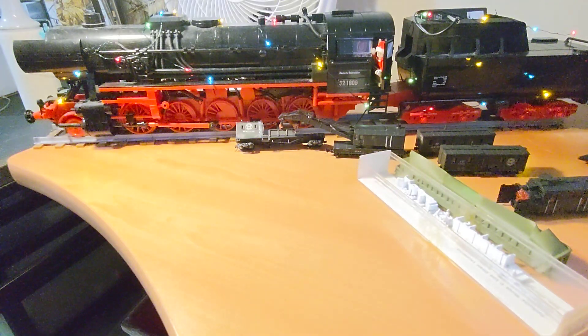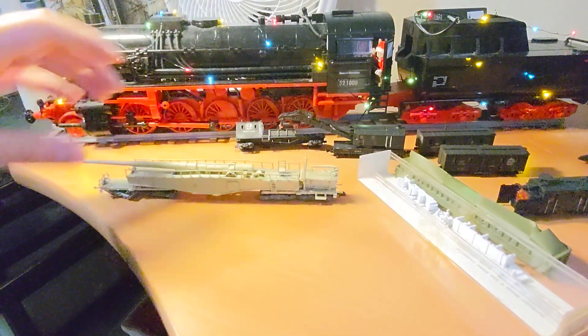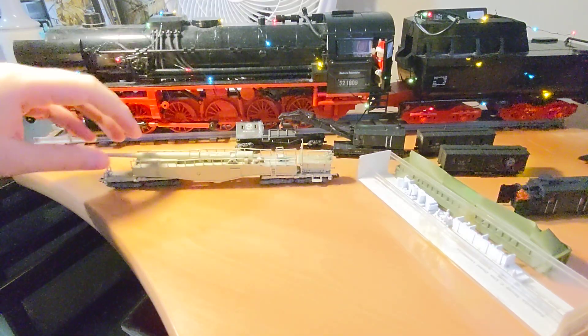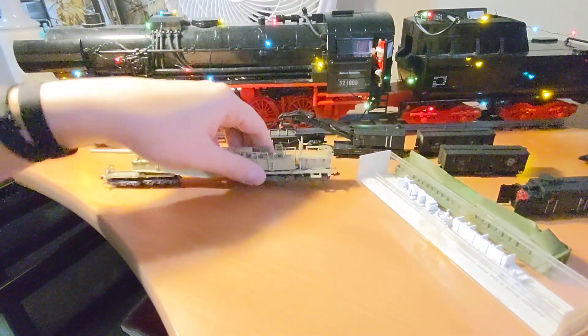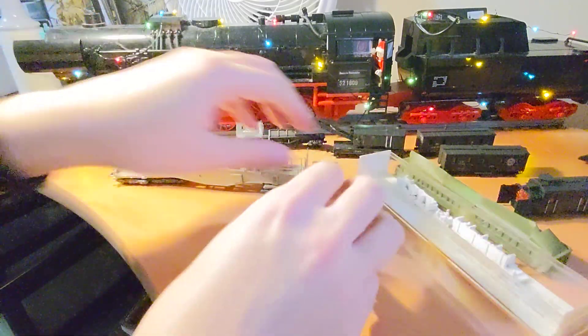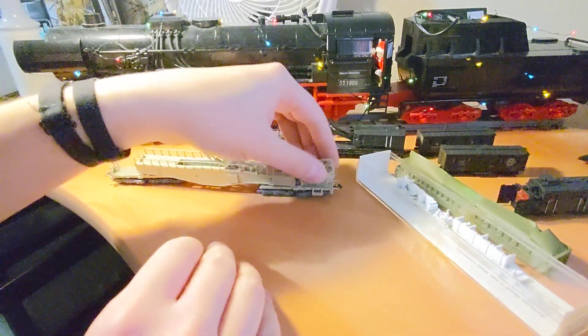The other one that I've finished up the construction on is this K5E railway gun from Dragon that I've converted into an actual running model. I used Roco trucks to make it work, and it's still a static model, but now it's totally ready to run.